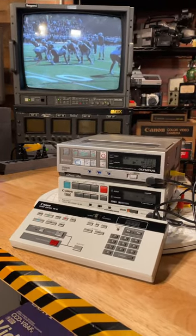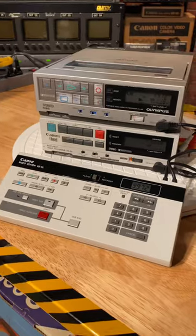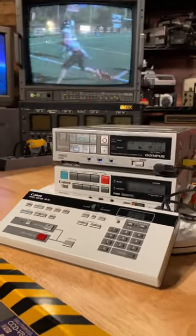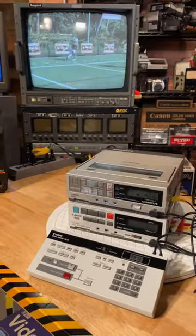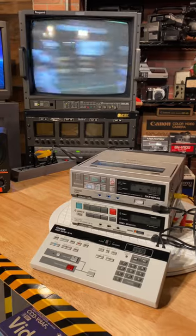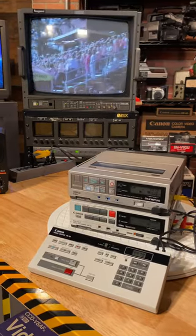On a future episode of Dave's Retro Video Lab, I will review how I am cutting together this football footage with our fun 80s editing equipment. I hope you tune in and check it out.